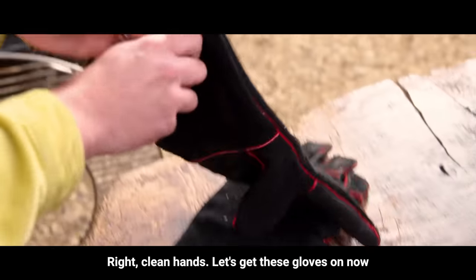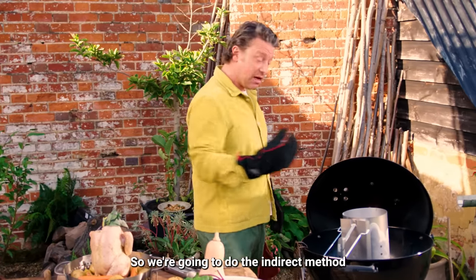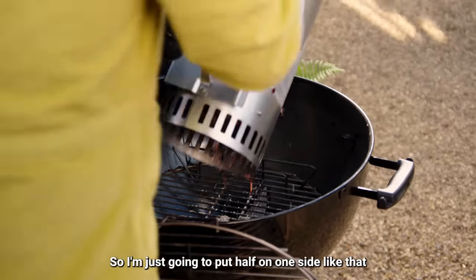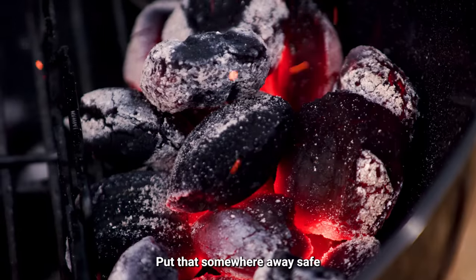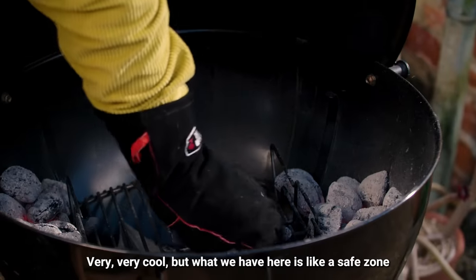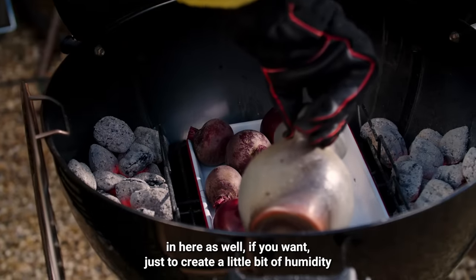Right, gloves on — let me show you how to get these coals transforming this barbecue. Many people use it for direct grilling — burgers, sausages — but we're going to turn this into an oven using the indirect method. The coals have gone nice and grey after about 13-14 minutes. I'm going to put half on one side using the rails and half on the other side. We've got two channels of natural briquettes that will last about three hours — fantastic. When the lid's on the heat goes up and turns it into an oven. There's a safe zone in the middle where I'll put the tray with the onions and beets — you can add a little swig of water too for humidity.